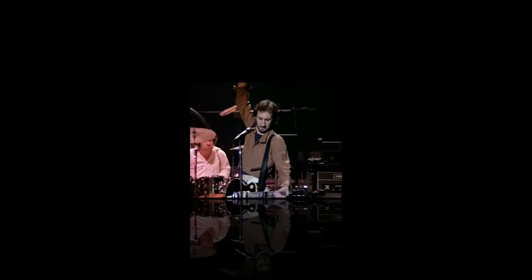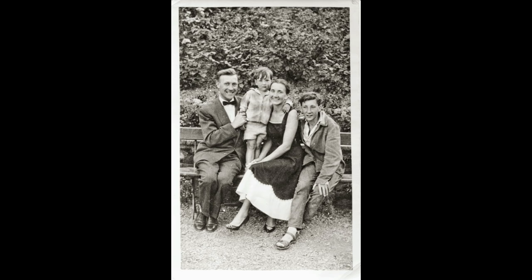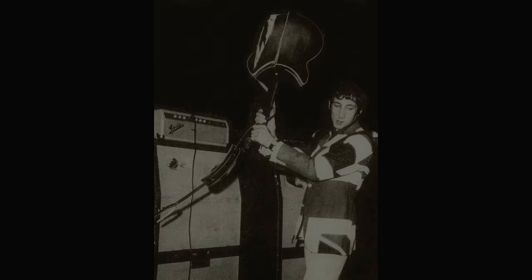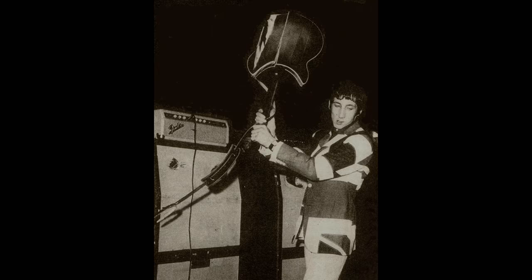Rock guitar pioneer Pete Townsend was born in a musical family in West London in 1945. His dad was a professional alto saxophonist and his mom was a singer. Pete traveled with his parents a lot until he was seven, so he got an early taste of the road. They didn't have a record player or radio at home, and the only music Pete enjoyed until he was 11 was mouth organ. His grandmother, whom Pete later described as clinically insane, bought him his first guitar for Christmas when Pete was 12 years old. It was a really, really cheap Spanish guitar, Pete Townsend says.